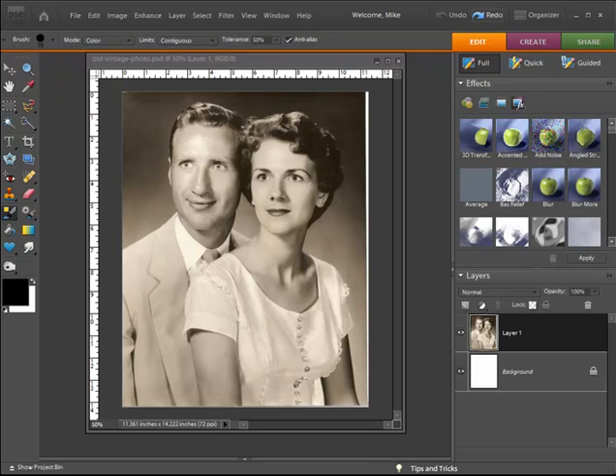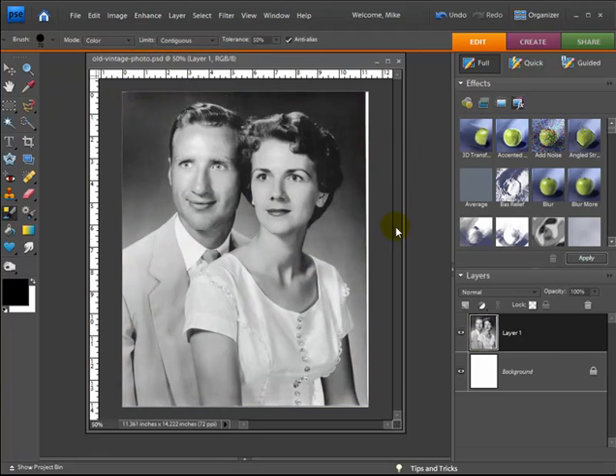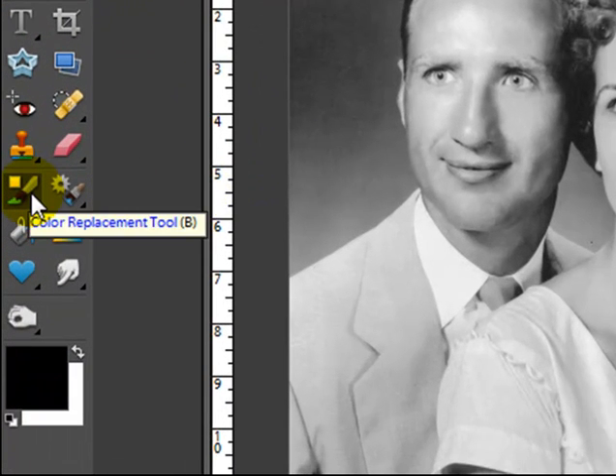One of the things that's interesting — if you remember many years ago, I believe it was Ted Turner who was trying to colorize a lot of the old black and white movies — we're kind of going to do the same concept here. What I have in front of me is an old vintage photo that's actually a little bit of a sepia tone right now, so the first thing I want to do is go up to Enhance, choose Adjust Color, and then Remove Color. Now you can see we have it as a plain black and white photograph. I'm going to use a tool you may not have used before: the color replacement tool.